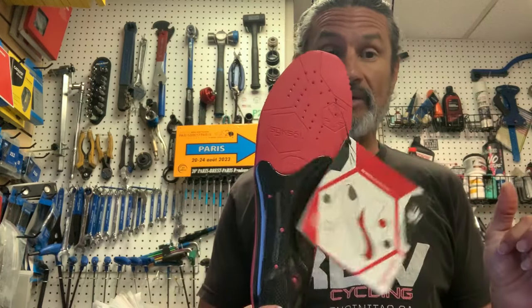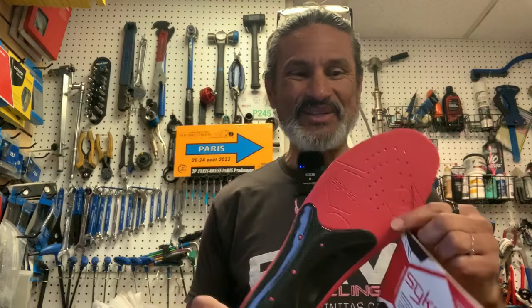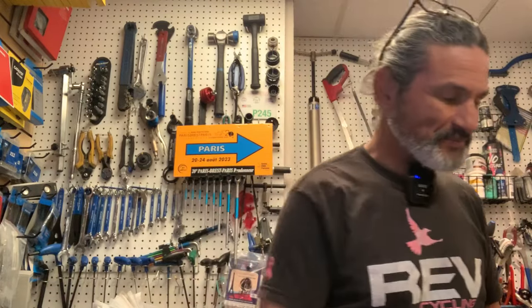This is antimicrobial, so the foam keeps your shoes from stinking. For the weight weenie, it adds about 80 grams of weight to your shoes — 40 grams per insole. I don't think that's a big deal, but some people might.